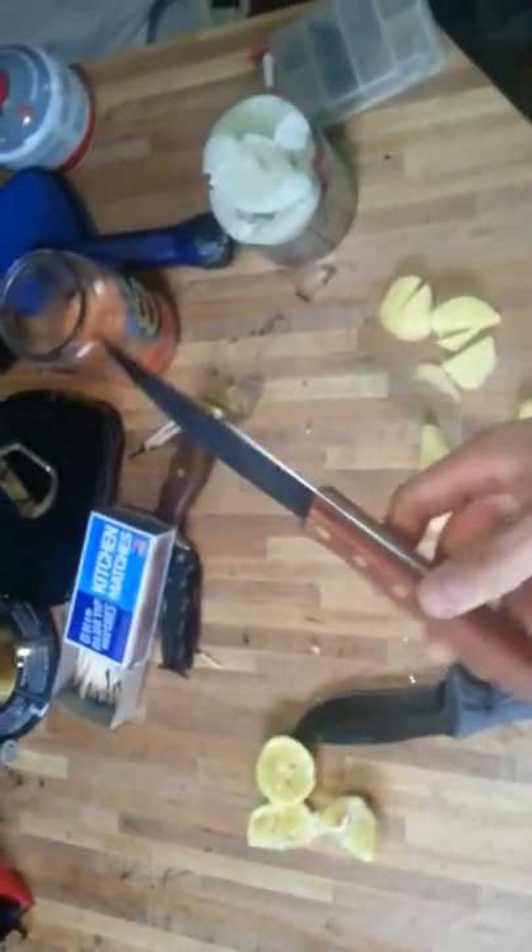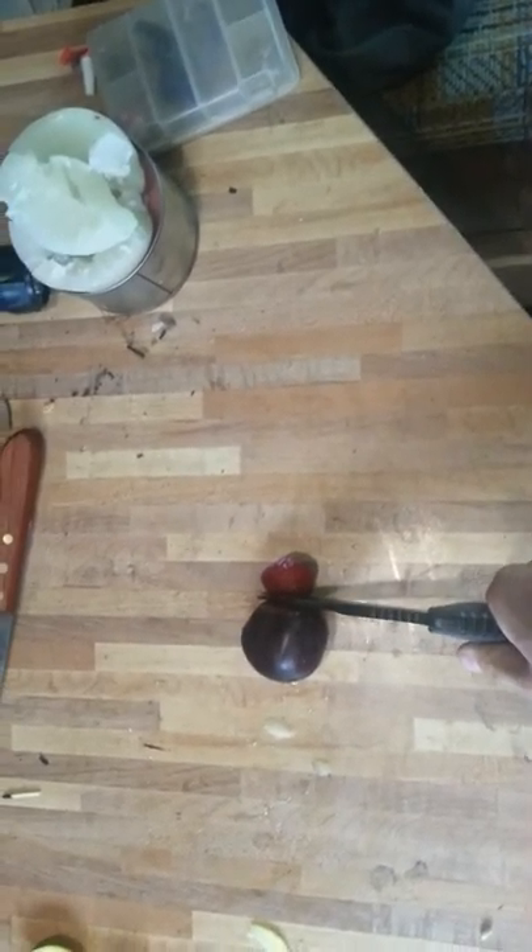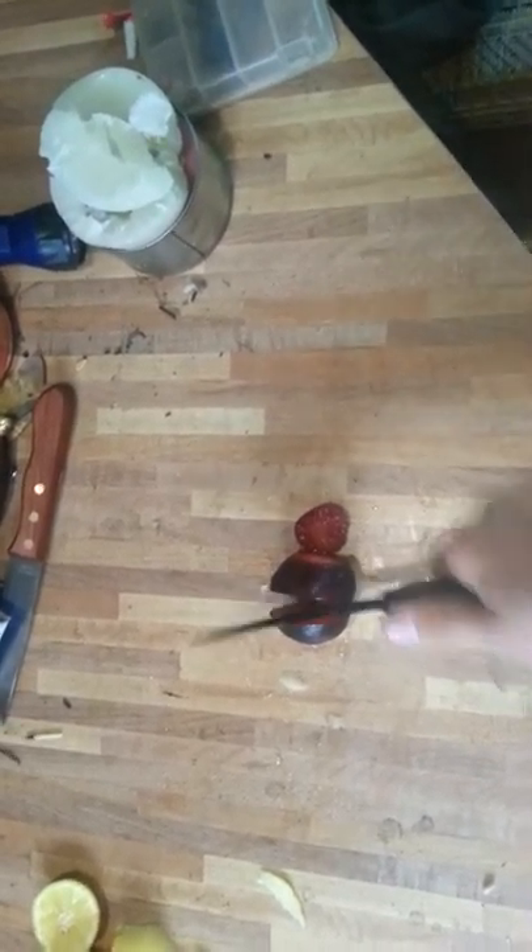I'll do this with just holding the camera. Here's a few other knives I have, just a hunting knife. Next up is a plum. There is the plum. It's hard to cut while looking through the camera.